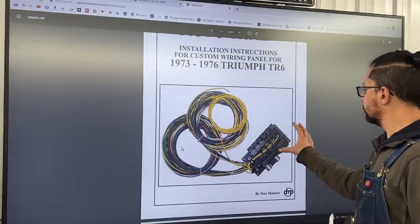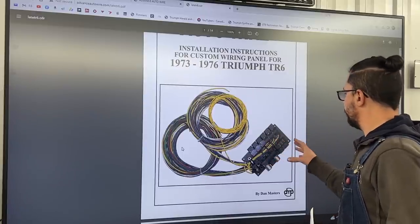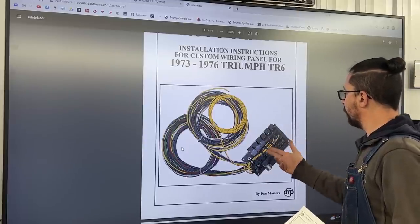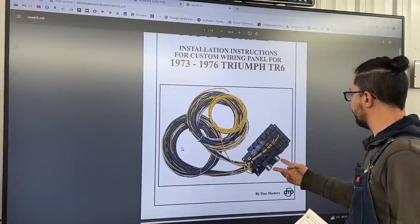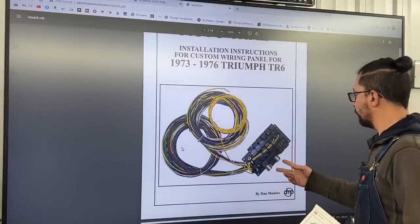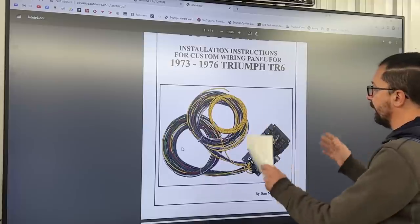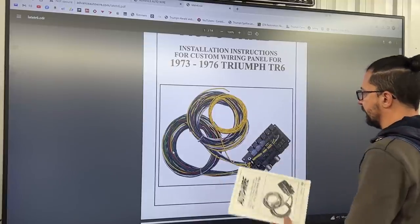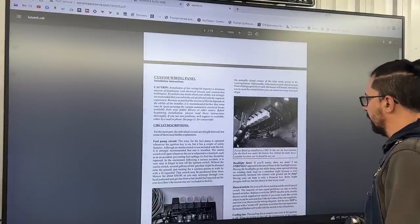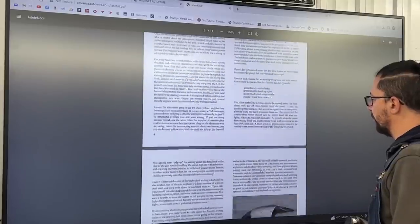This is what it looks like. It centralizes all the main electrical components — all the fuses. They added more fuses to all the circuits, more relays, and moved the two flasher units for the signals and hazards to this board as well. So now everything is centralized, which is great. They send it with instructions — I have them printed, but here you can see them in color because it comes with lots of instructions, and somewhere in the menu there's also a wiring diagram.